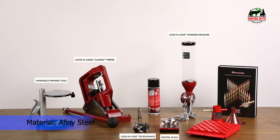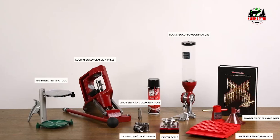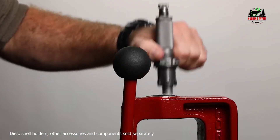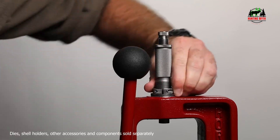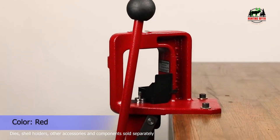If you are a seasoned reloader, you will love the fact that this press kit is built to last a lifetime and is backed with Hornady's lifetime warranty. The classic press is packed full of features, including an angled frame, easy grip handle, positive priming system, primer catcher, and lock and load bushings for quick die changing.